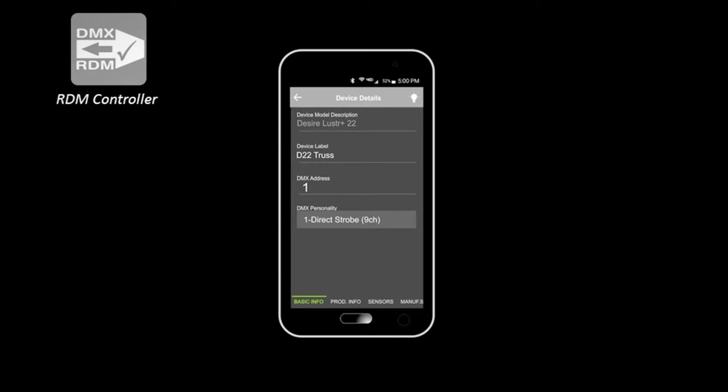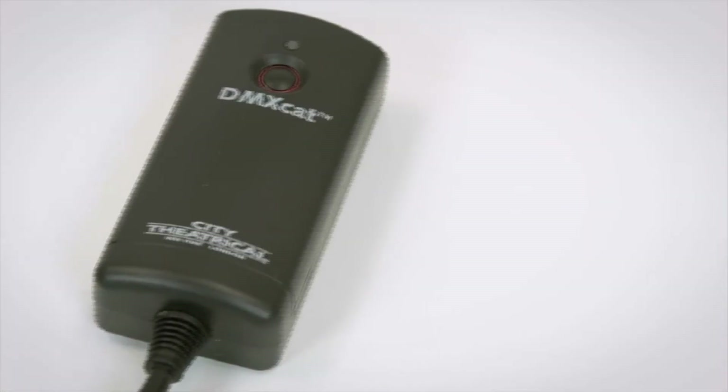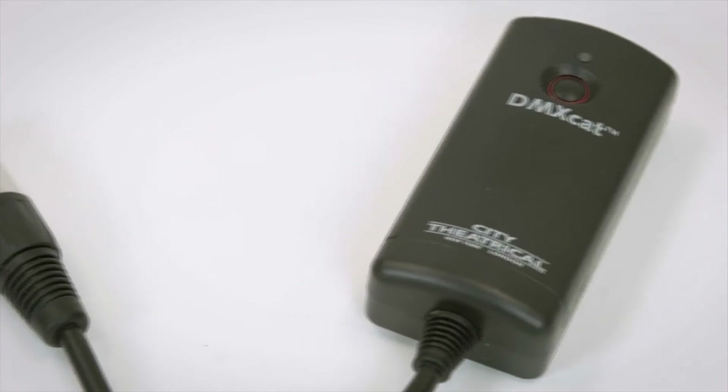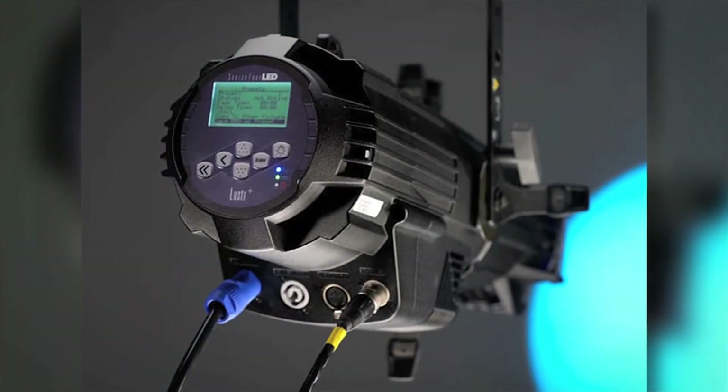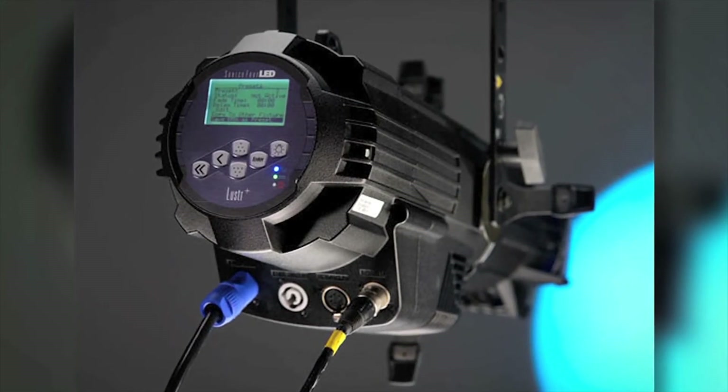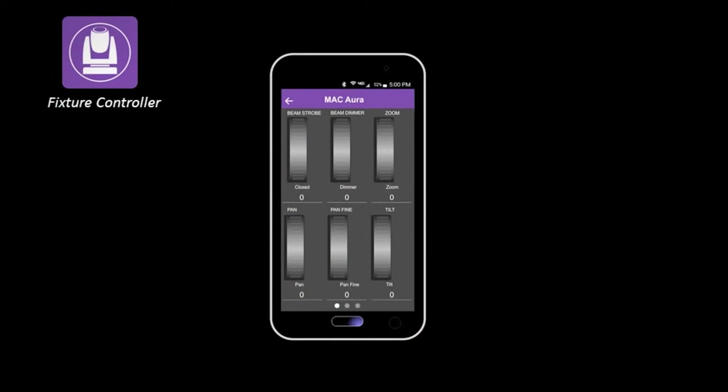Now I have the exact user interface for a 14-channel personality — dimmer, pan, tilt, zoom. I'll take out the green, blue, and white, leaving the red up. The DMX Cat for the first time really unlocks the full potential of RDM — even the very best and most expensive professional lighting consoles don't do this. In fact, no other device in the world does this. Not every fixture speaks RDM, but a growing number do, and for those that do, this is an amazingly useful tool.